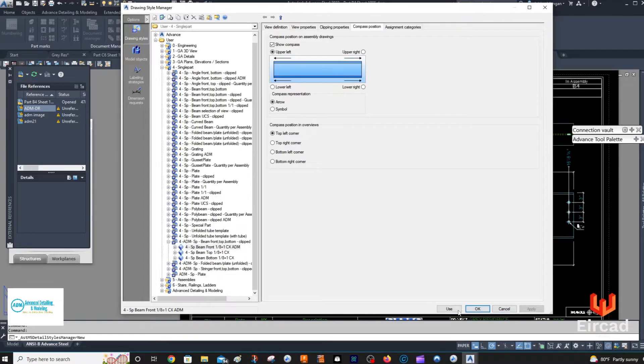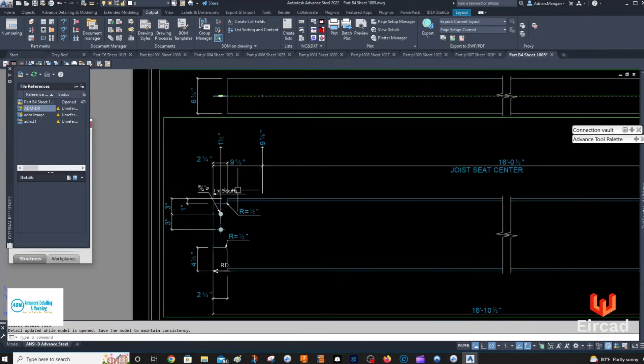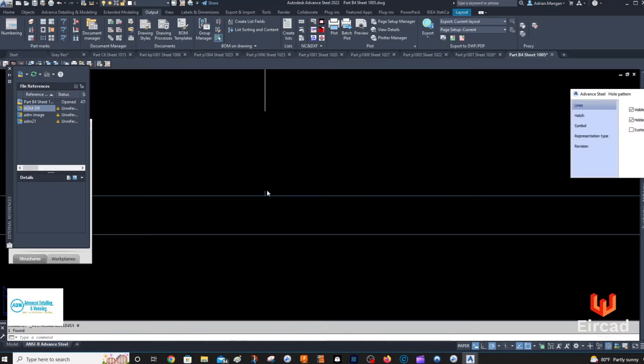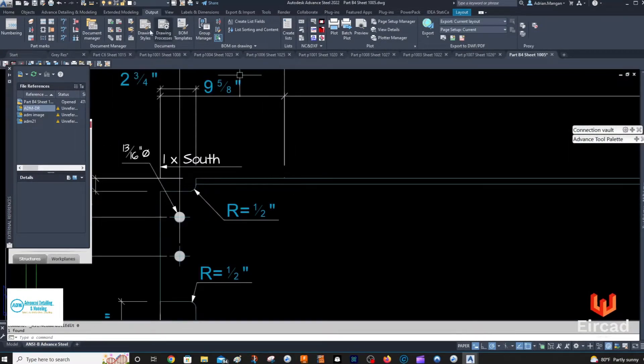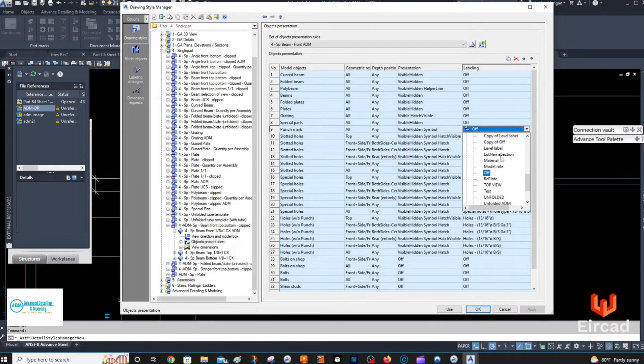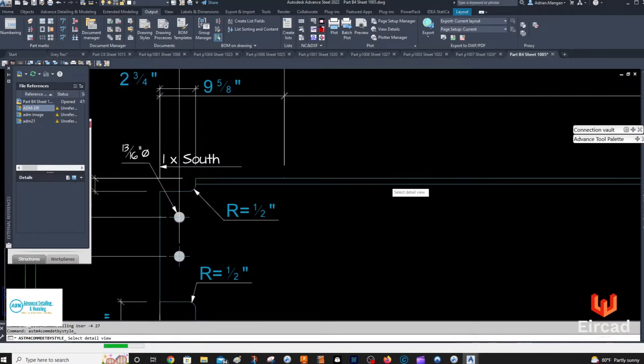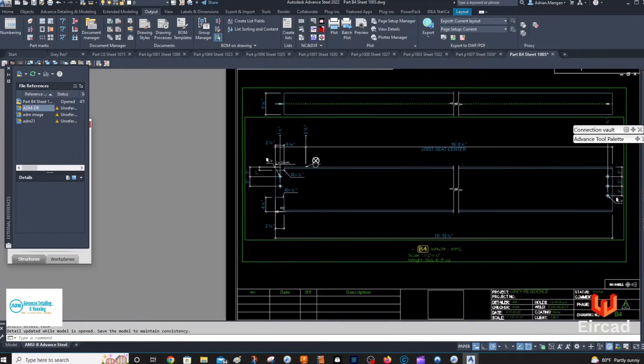It's already set, so just click Use, and the problem is that now my compass position has disappeared. I can see it, I just don't have a label for it. Let's go back into that drawing style again — it should be available in object presentations. There's punch marks, and under holes there should be only one: punch mark beam side. Apply, Use, and it'll put in that label for me, because without the label it's not as obvious.